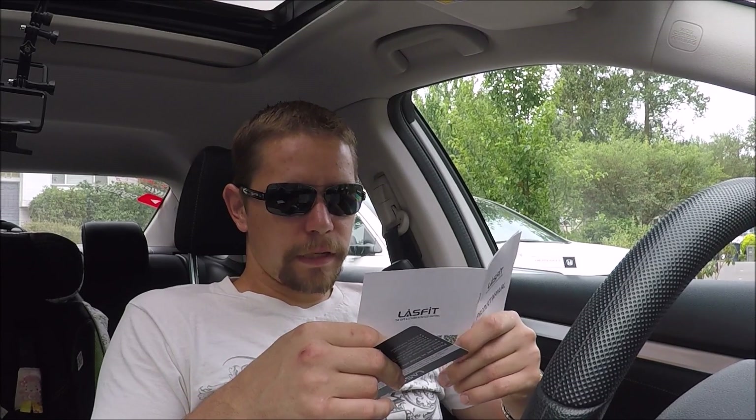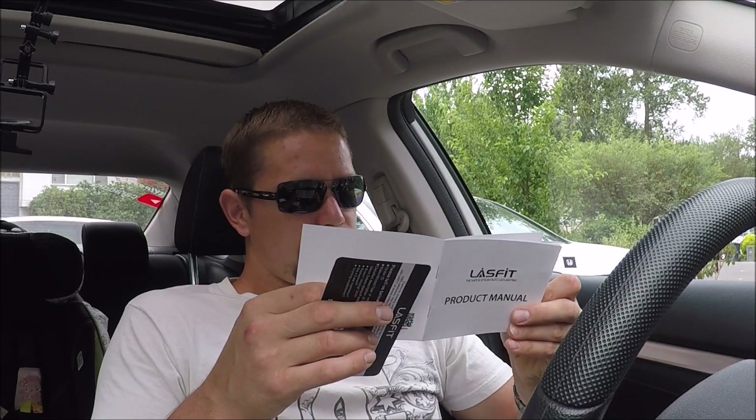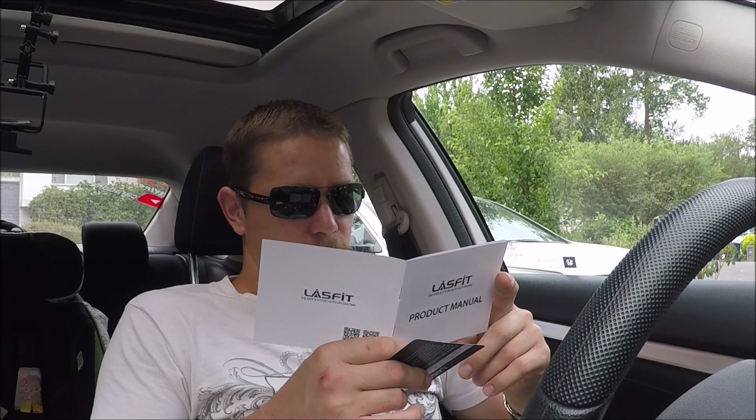These are the LC6 at 3,800 lumens — that's the LA series. Then they have an LS series at 5,000 lumens, and those are the ones that were $110. So there's a clear difference between the series, which I guess comes down to the chip used.